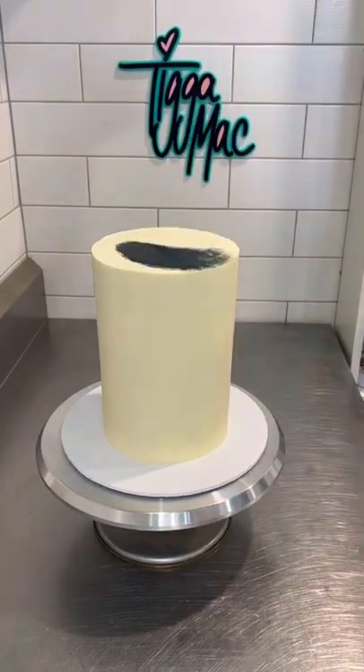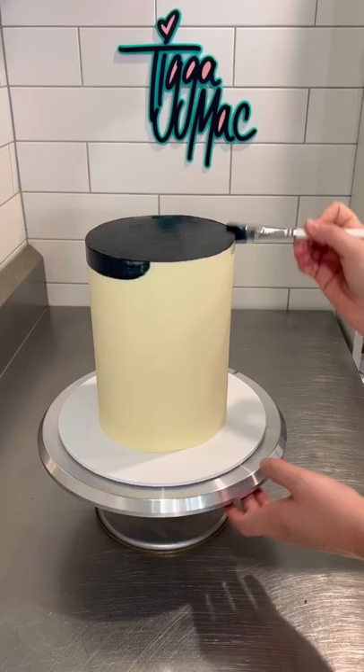Okie dokie, I love painting cakes. You just get a really different effect than if you're using buttercream. This cake is covered in white chocolate ganache.